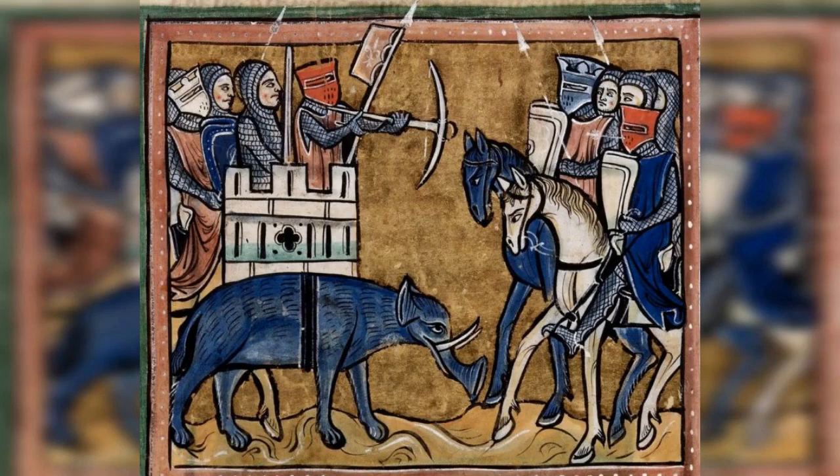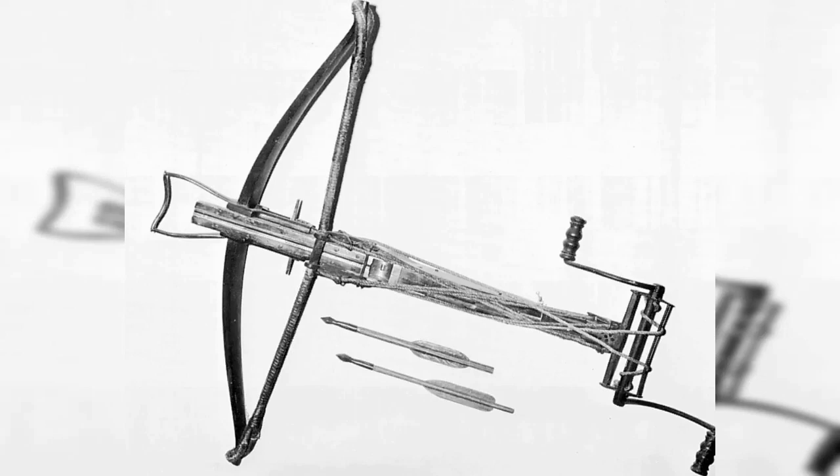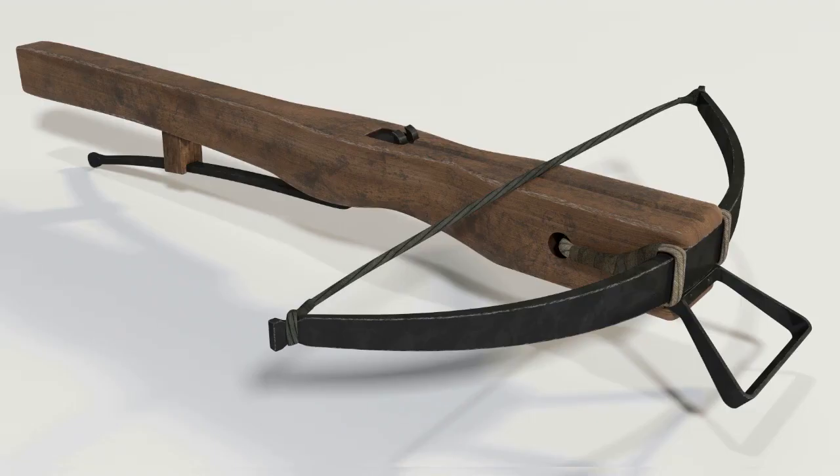9. Arbalist, 12th–15th century. The Arbalist, also known as a crossbow, was a powerful ranged weapon that was used by both infantry and knights in the medieval period. It had a longer range and greater accuracy than a traditional bow and arrow, but took longer to reload. The Arbalist used a trigger mechanism to release the bowstring, which allowed even novice users to effectively wield the weapon.